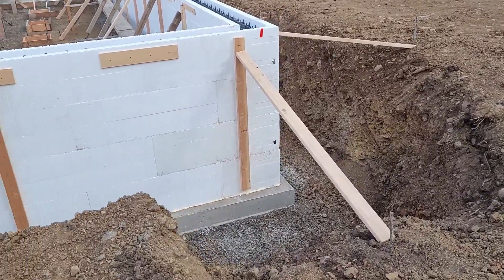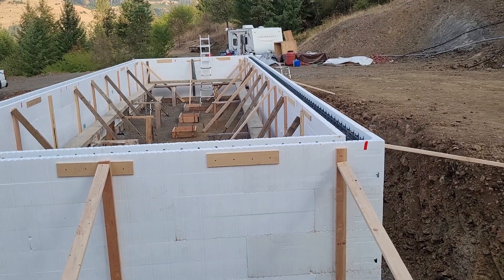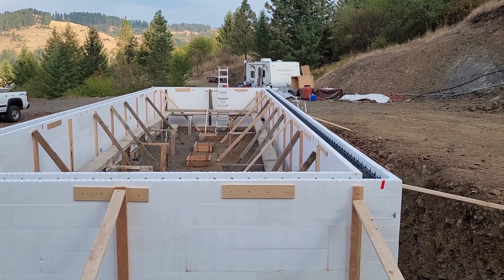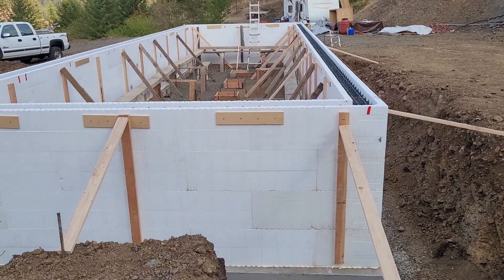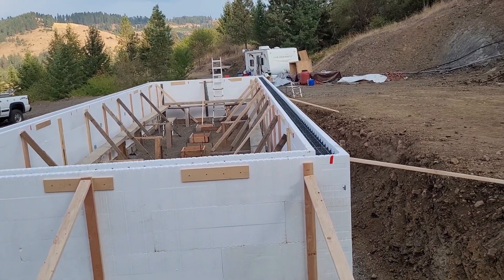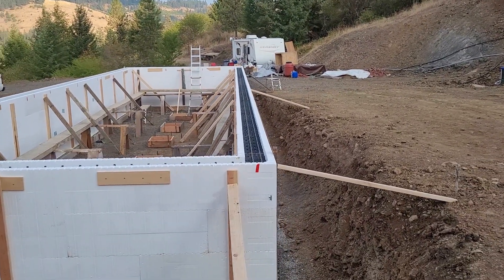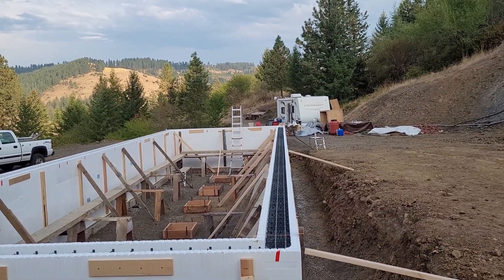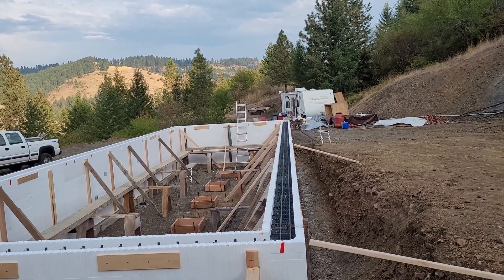We're using a lot of rebar in this. Originally I was thinking, for this height, maybe three horizontal number four rebar — half inch rebar — and then vertical spacing every four or five feet. We actually have four blocks of ICF forms, and there is a horizontal rebar in each one of them, two at the top, and then vertically we have them spaced every two feet. So it should be ample rebar, I would think.